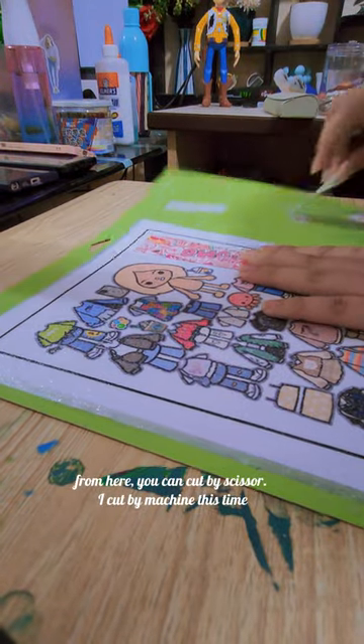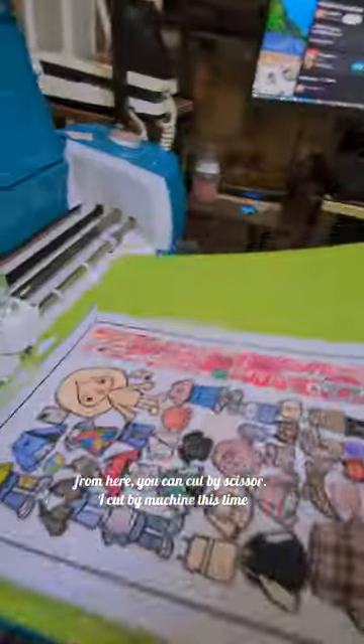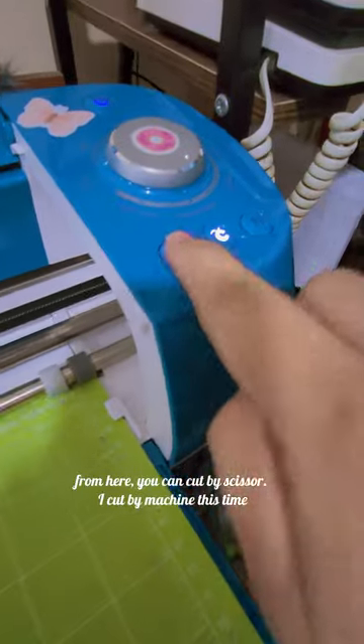From here you can cut by scissor. I cut by machine this time.